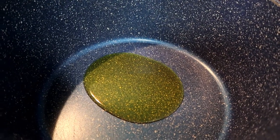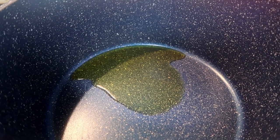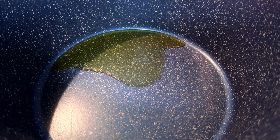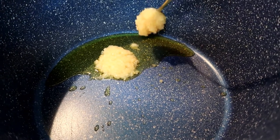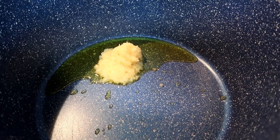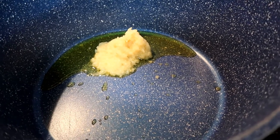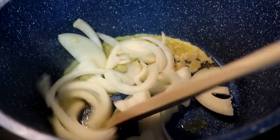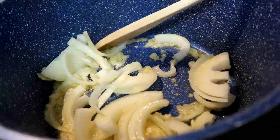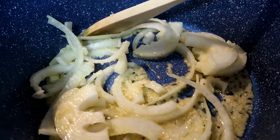Started with olive oil — or any type of oil, it's up to you, actually. This is my second time to try this. This is my own version of kare-kare — I don't know, maybe a failed kare-kare. We add the garlic first, and of course the meat.